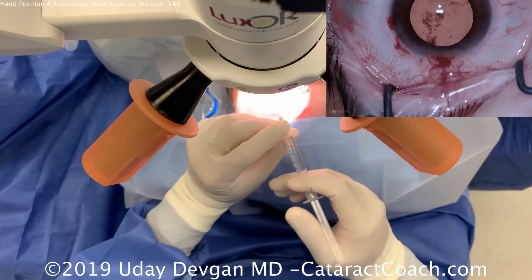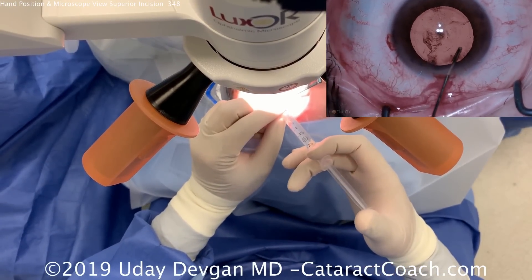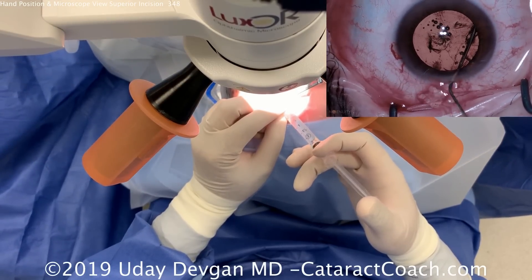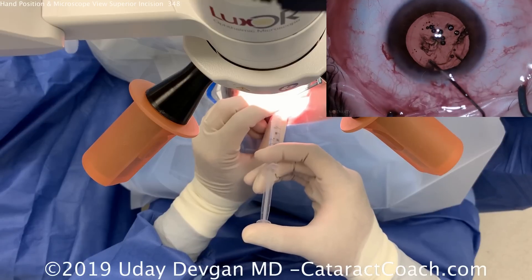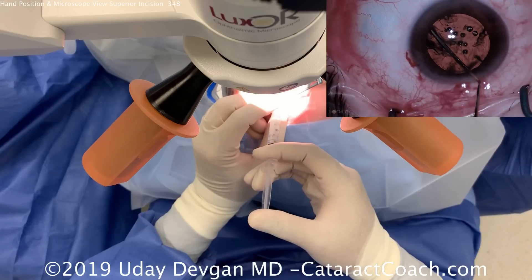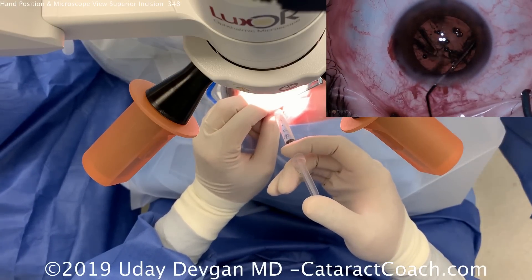Now for balanced salt solution for the hydrodissection. The left hand is holding the tip of the instrument — we hold the cannula tip to make sure it doesn't fly off inadvertently. The right hand is on the plunger. Look at the pivoting to go to different meridians and make sure we get that nice fluid wave. We'll do plenty of hydrodissection to really free up this nucleus.